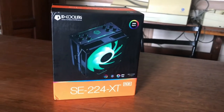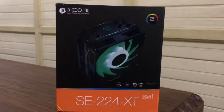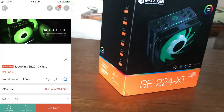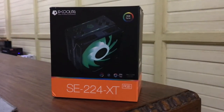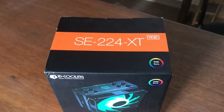What's up guys and welcome back to my channel. I am Jonah Paulo and today we are going to review the ID Cooling SE 224 XT RGB. I bought this cooler on Shopee last month for 1625 pesos, or equivalent to 32 US dollars, to replace the stock cooler on my AMD Ryzen 5 3600.